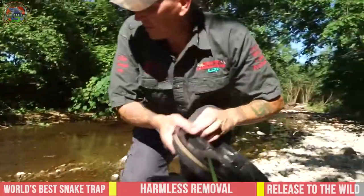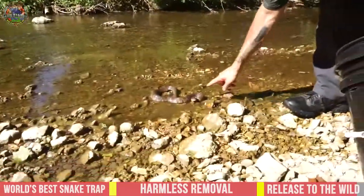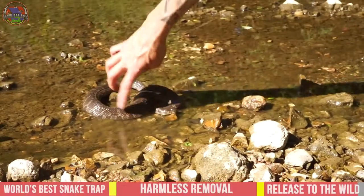There we go — now they'll live their little snaky lives out in peace and tranquility. Big ol' fat girl.